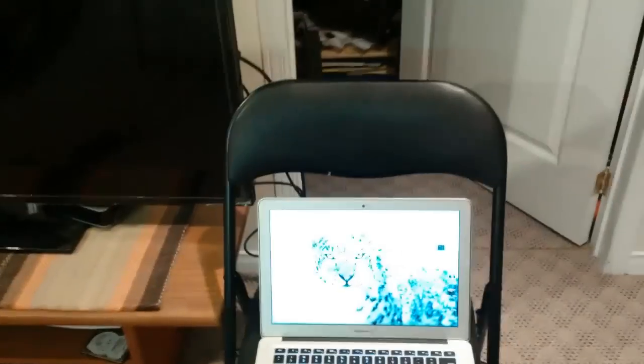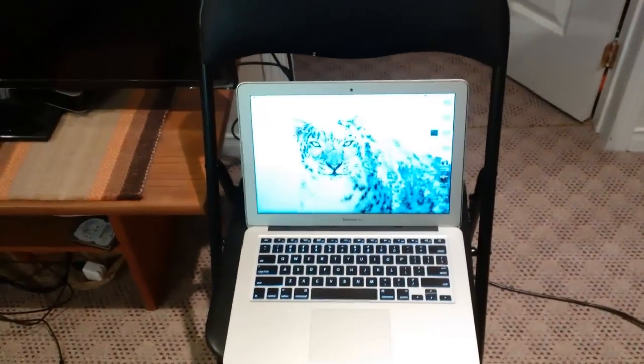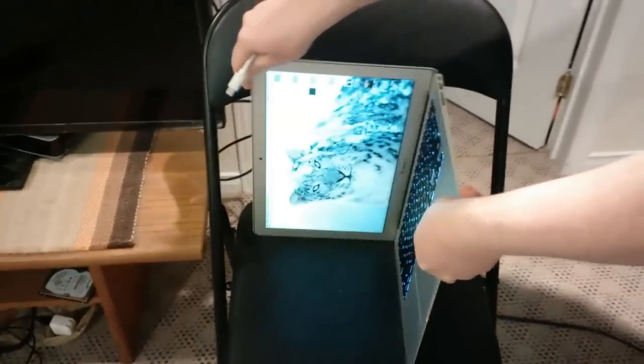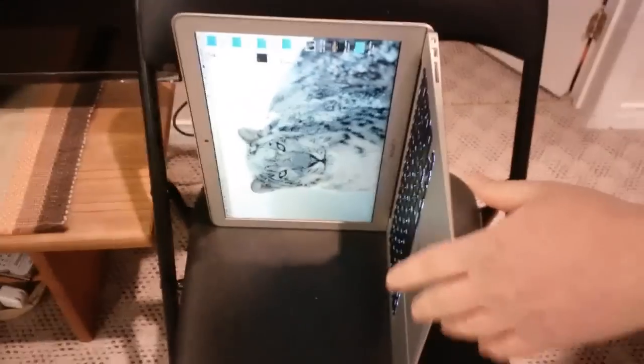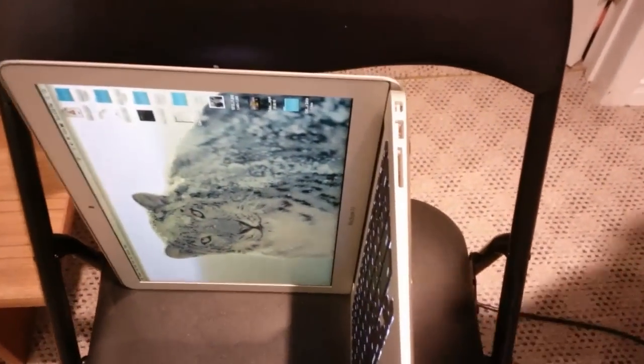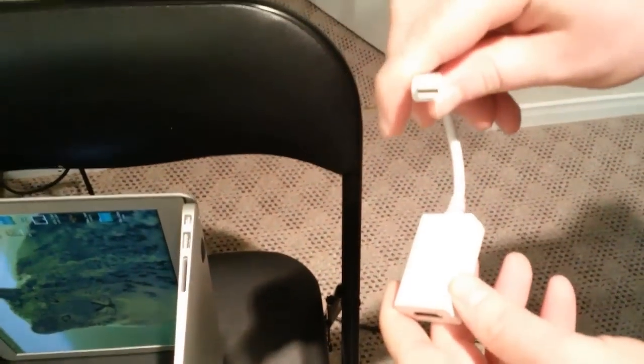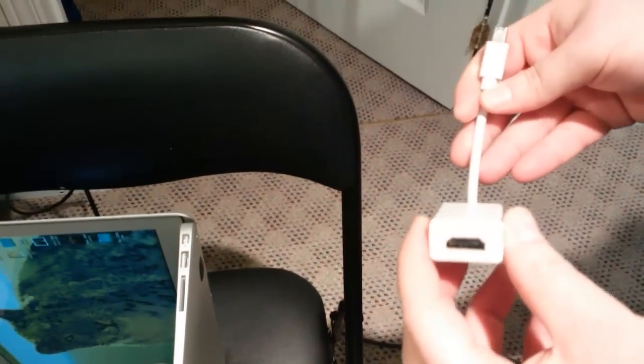We're going to show you how to hook up the MacBook Air to a TV using HDMI. On the Mac Air, unfortunately there is no HDMI out like the new MacBook Pro Retinas have. However, there is Thunderbolt, and we have this Thunderbolt 2 HDMI cable here — one side Thunderbolt, the other side HDMI.